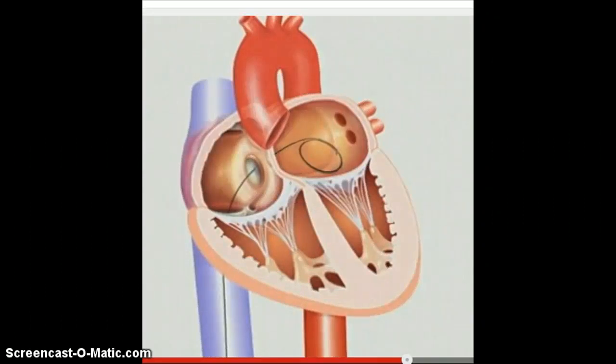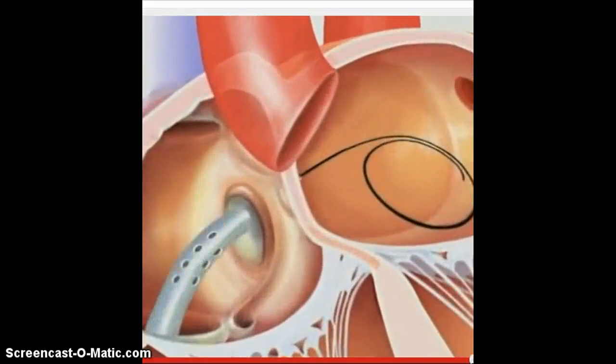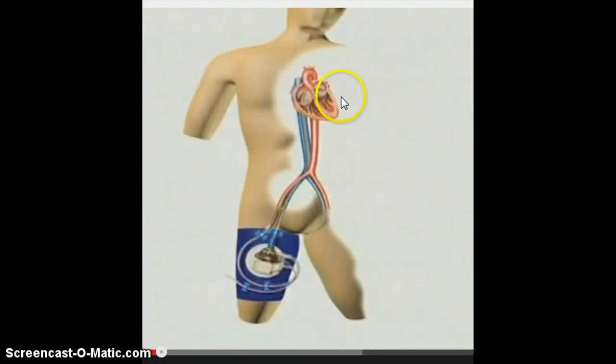After the catheter is inserted, the catheter — via the femoral vein — is now in the left atrium of the heart. The tip of that catheter literally sucks blood out of the left atrium. That blood gets sucked out of the body and into the pump, and then the pump pushes it back into the femoral artery.